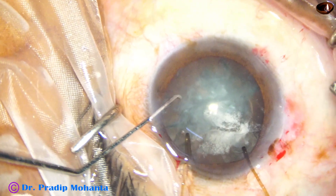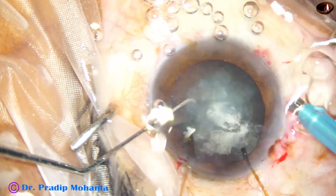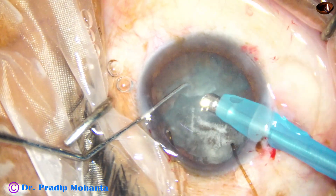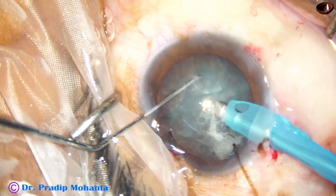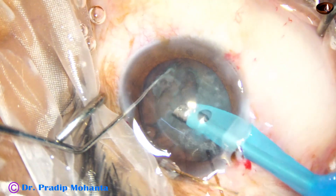The triamcinolone acetonide was used because it will stain the vitreous strands. If I hold the vitreous strands I will be able to see that I am pulling them — that is why triamcinolone acetonide has been used.